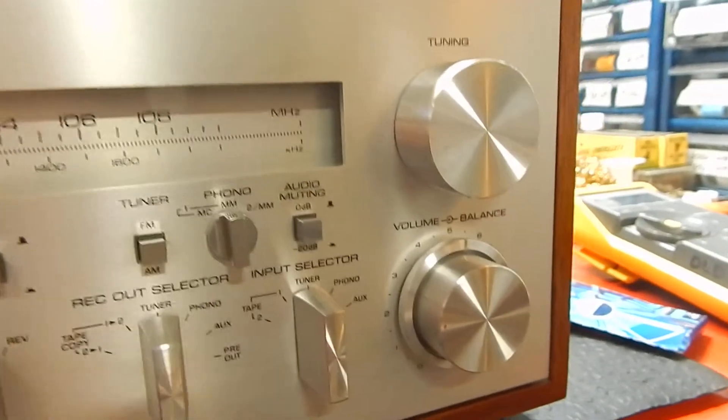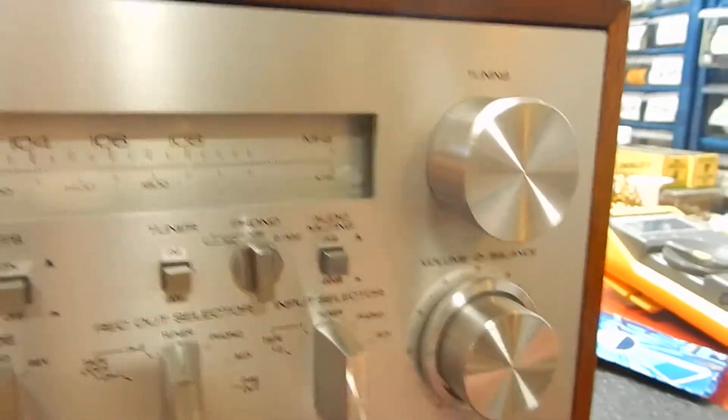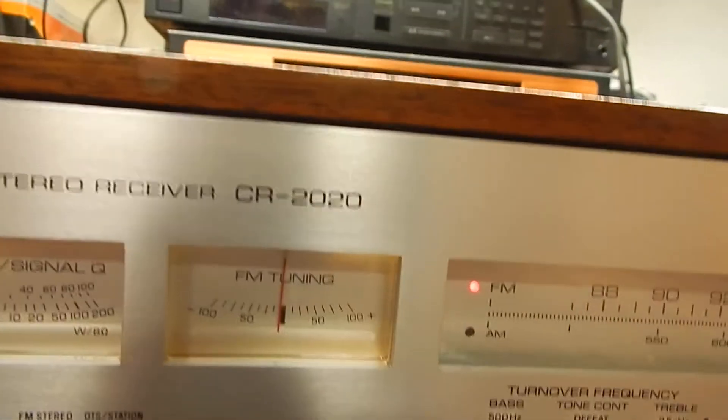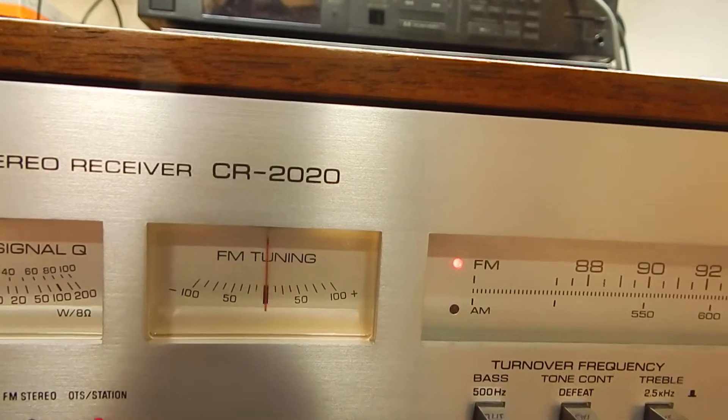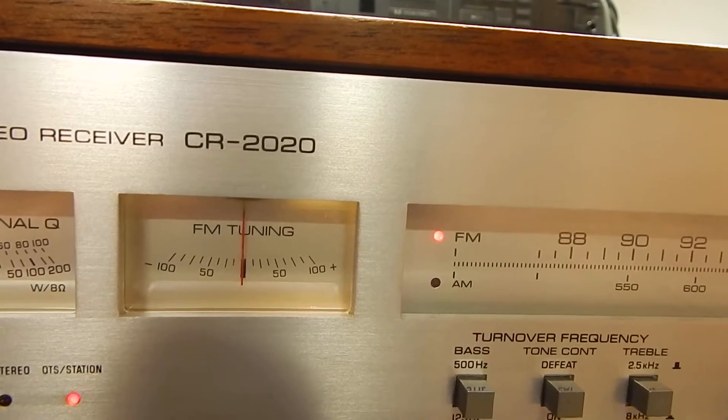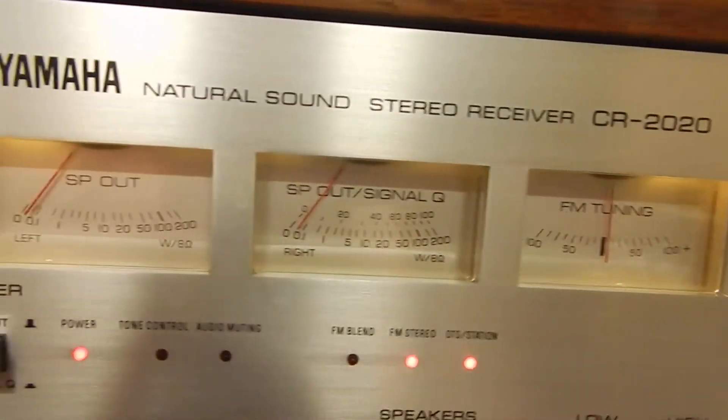All your balances work, left and right, which is the inner part of this. All your functions work as they should. Your tuning meter lets you tune right in and get it right on that black line, halfway in between. All your stereo light functions work.